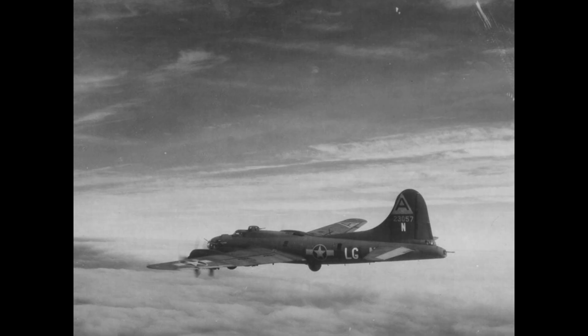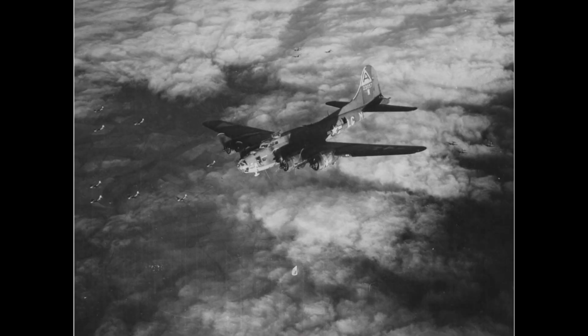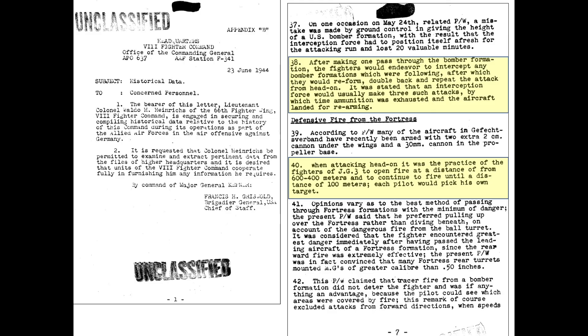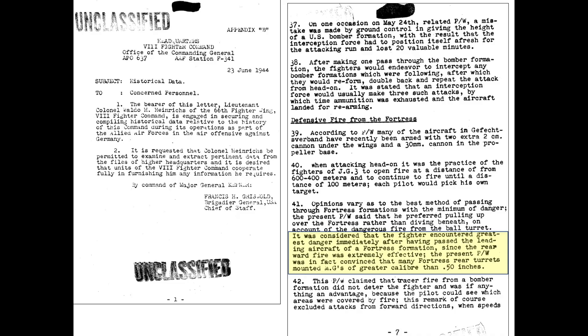How effective was the B-17 tail gunner station compared to other gun stations in its defensive role of shooting down fighter interceptors? Looking at fighter tactics, interceptors could attack from any direction but generally preferred head-on attacks, as this minimized duration of exposure and allowed them to target the bomber's vulnerable flight deck. Once the fighter passed over the formation, the bomber tail gunners could open up. A declassified June 1944 German fighter POW interrogation report indicated that German pilots who generally attacked head-on would rather pass above the formation than below to minimize deadly ball turret exposure. Fighters considered their greatest danger from this encounter to be from the tail gunners once they passed through the formation. Tail gunners were considered to be extremely effective.